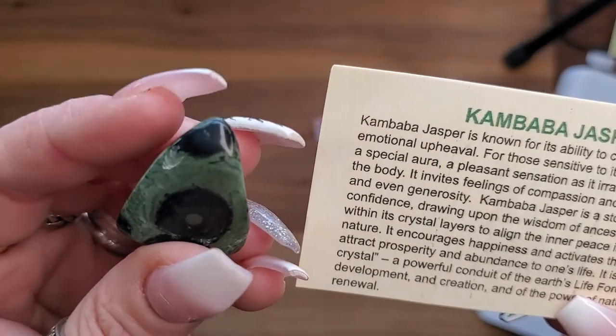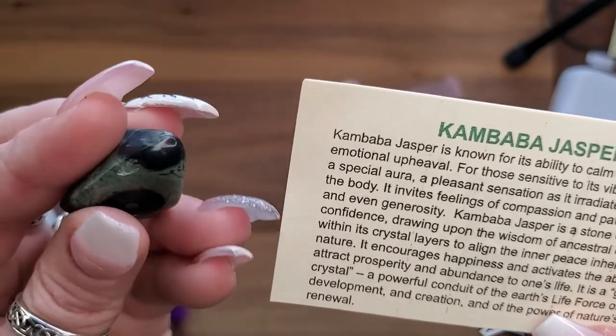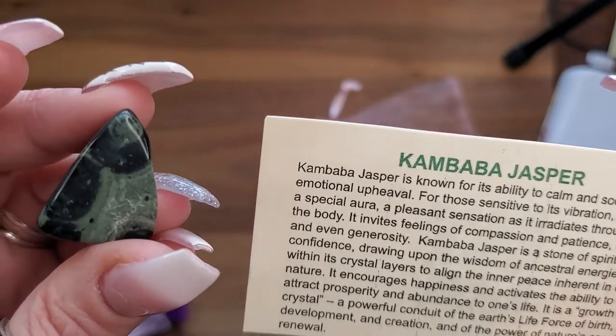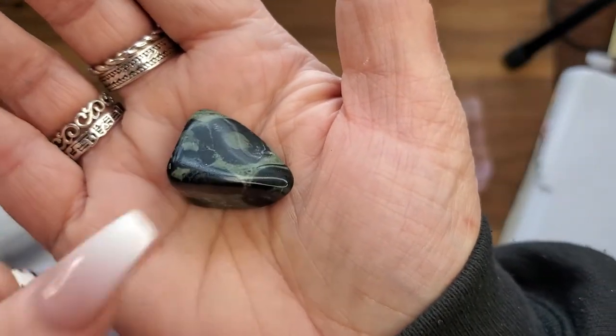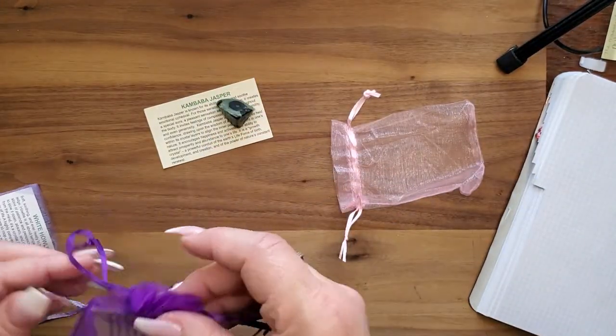It is a growth crystal — a powerful conduit of the earth's life force of birth, development, and creation, and the power of nature's constant renewal. I love these; I have all kinds in sphere form — so cool!